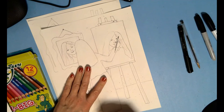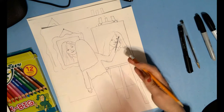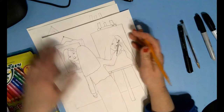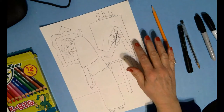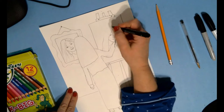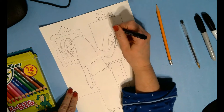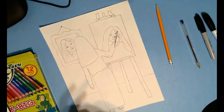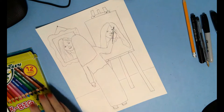Go ahead and take an eraser and erase everywhere you think you see pencil, because we want to get rid of all that. Then if you have any places you missed — which I'm actually noticing that I did — go back and draw those in. I could leave this because it's the unfinished part, but I'm going to draw that in.